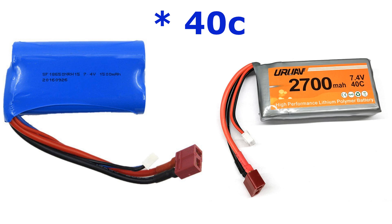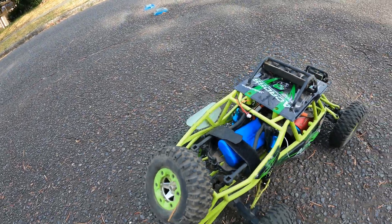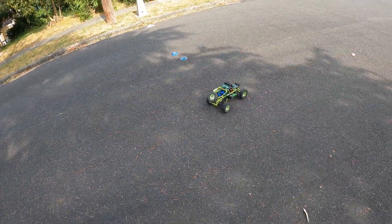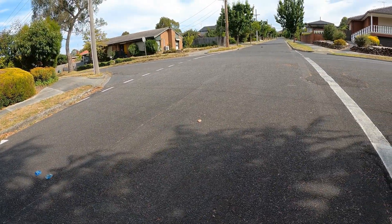Hey everyone, in this video I test stock battery performance versus a 45C LiPo battery. Now this is with the stock battery — pay close attention to how when I take off using full throttle the car doesn't lose control and it doesn't wheelie either.